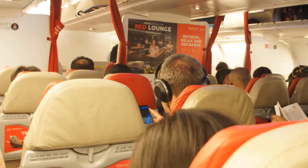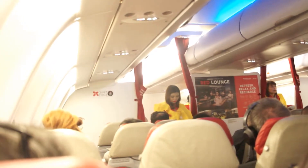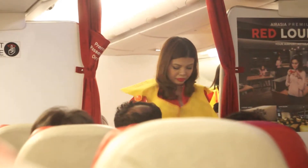Your life vest is under or next to your seat. To use it, slip it over your head like this, clip on the waistband and pull it tight. At the exit, before leaving the aircraft, pull the red tag to inflate your life vest. Do not inflate your life vest until you are at the exit, as this would slow down the evacuation.